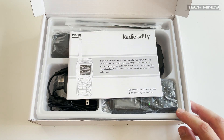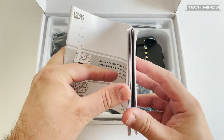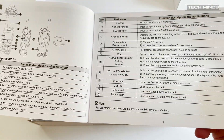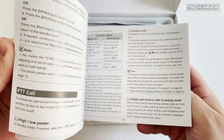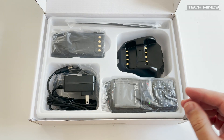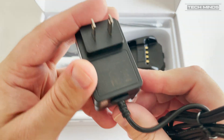Welcome back to another Tech Combines video. In this video we're going to be talking about the new GD88 from Radio Oddity. I've had the GD88 for a few weeks now and wanted to spend some time learning its features before making a video. I'm pleased to report that this radio is pretty darn good. In short, this is a dual-band 270 digital DMR and analog handheld transceiver which not only has some great specifications but also looks pretty cool.